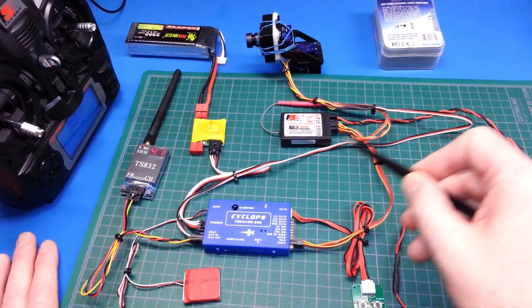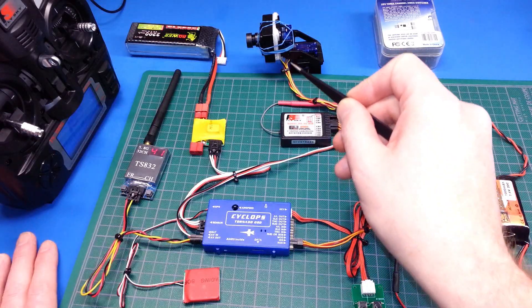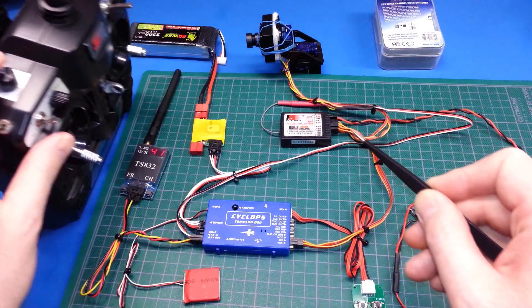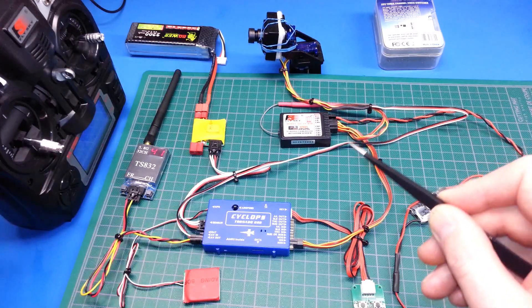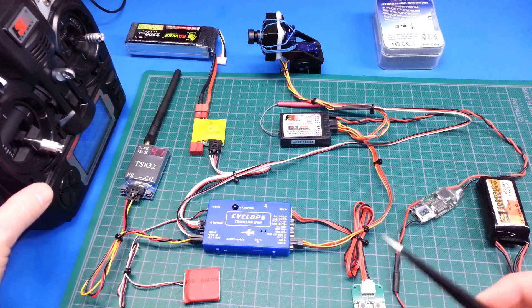We've just got a dipole set up and its input is the CCD camera up here. We also have a pan and tilt hooked up so we can do tilt and pan and look around while we're flying. Should be pretty cool and pretty handy. It's sending it all down.